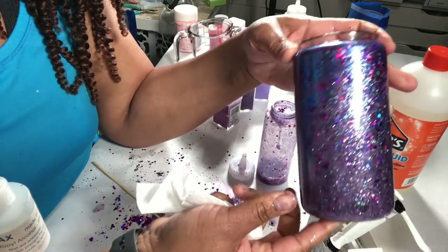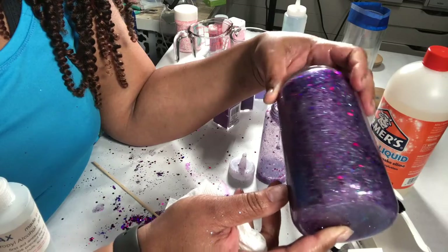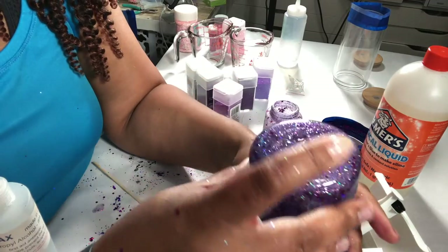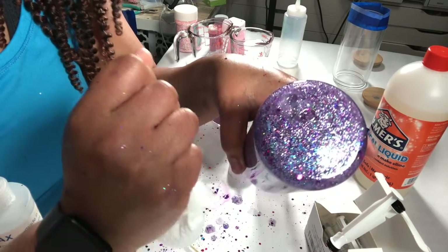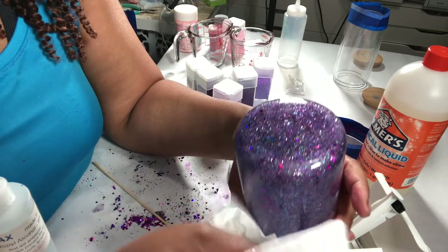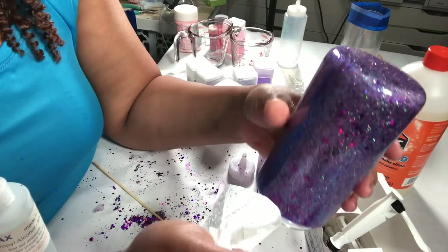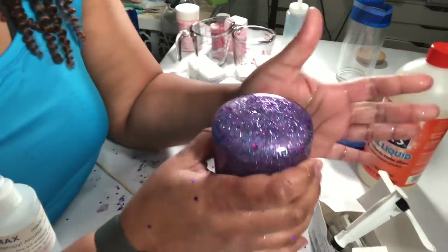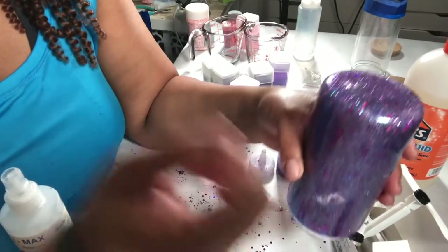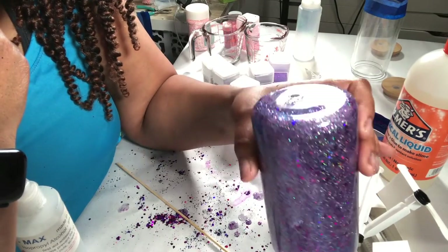Here we are — it is done and it is pretty! I'm going to let this degas. The air bubbles are pretty much non-existent; there's just a little one which I think you actually need so things can move around. I'll get as many air bubbles out as I can, and if I need to add a little bit more liquid I will. This is the purple one — now we'll work on the pink one.